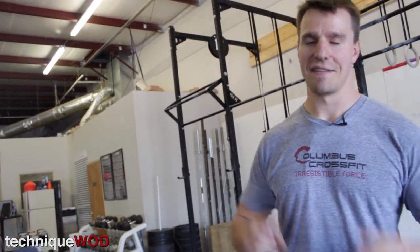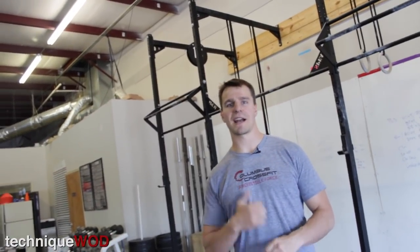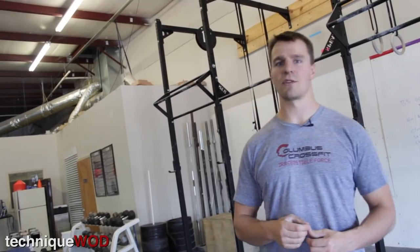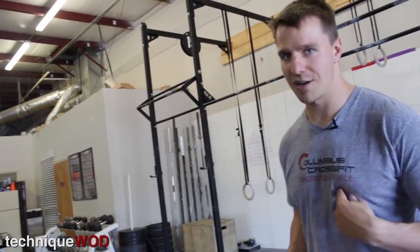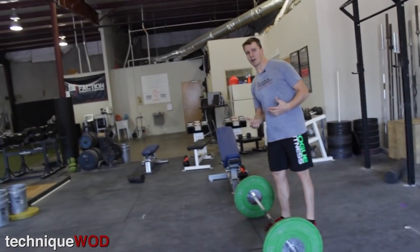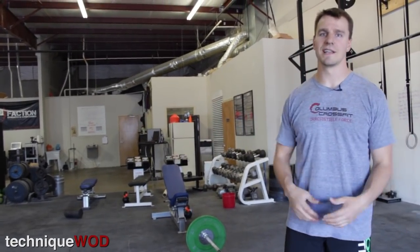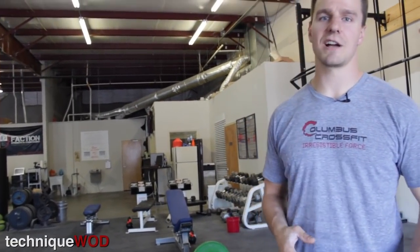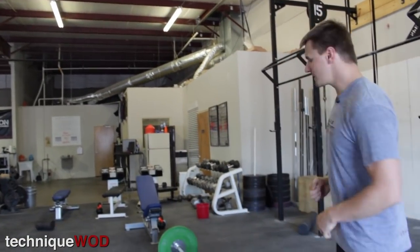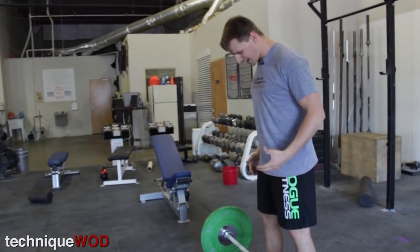Most of us aren't that lucky to have that particular body type, so we have to make different adjustments in order to perform the technique correctly. Myself, I happen to be a little bit of a taller athlete — I'm only 5'11", but I've got long limbs, which is great for throwing baseballs but not great for Olympic weightlifting. My short torso and long limbs means I have to make some different adjustments to have good technique.